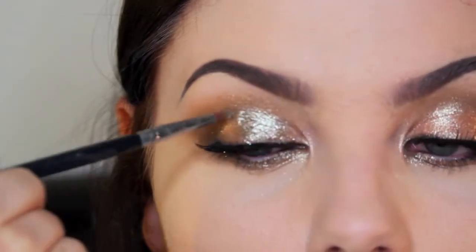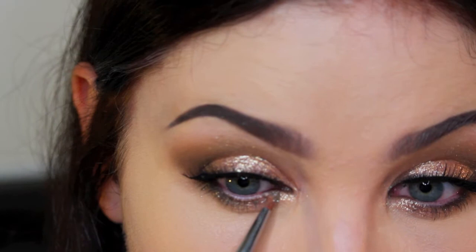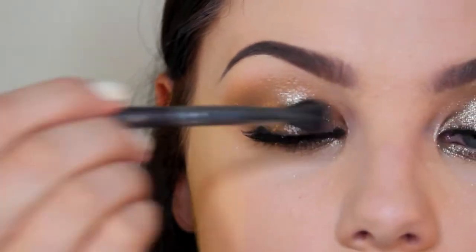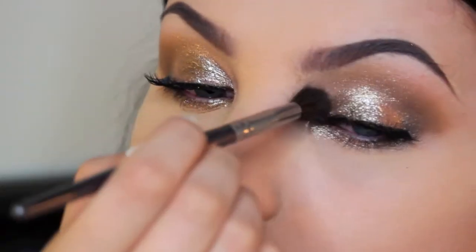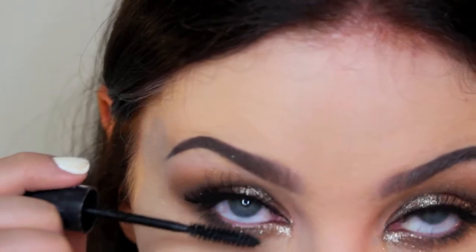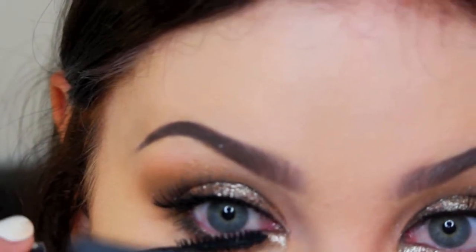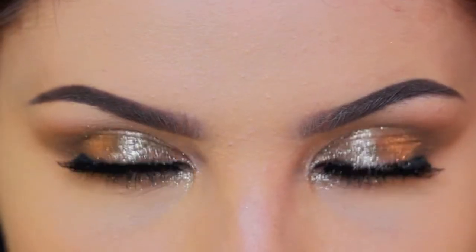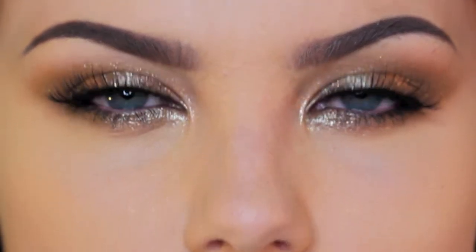So I went on to take a pigment from Savvy Cosmetics — I'd love to tell you the name but I picked it up from a reduced items box at the checkout. If I can find the name I'll put it in the description bar. Then I applied some more mascara just to make the eyes pop, and that's the end of the eye look.